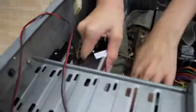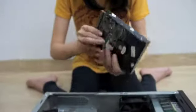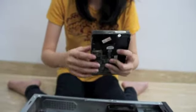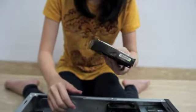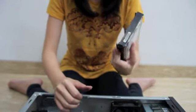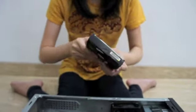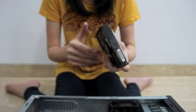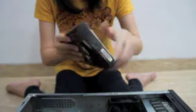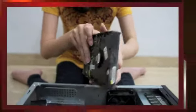This is the hard disk drive. This is the storage media we use to save the operating system, data such as photos, and applications used on the computer. This is an important part of the computer.